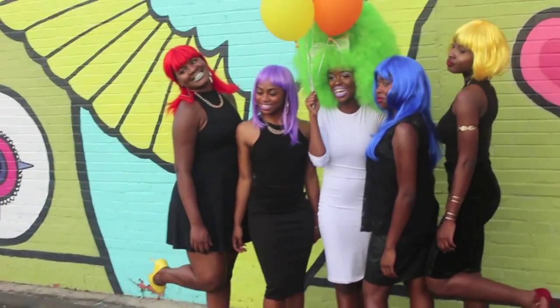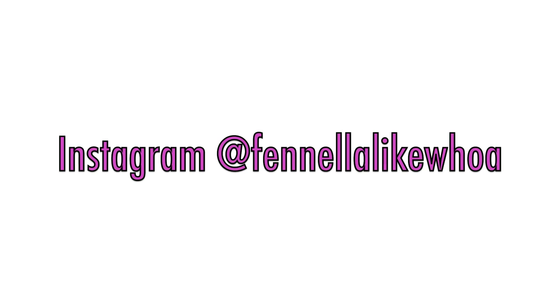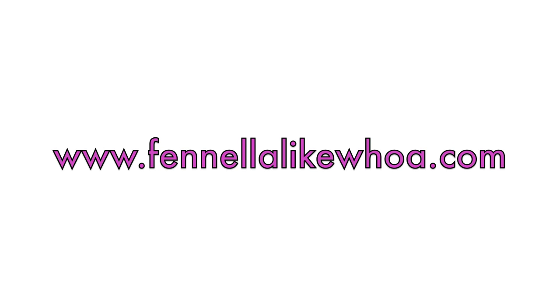Thank you guys for watching, that's it! Make sure to follow me on Instagram at VanillaLikeWoe, and also subscribe to my blog, VanillaLikeWoe.com.